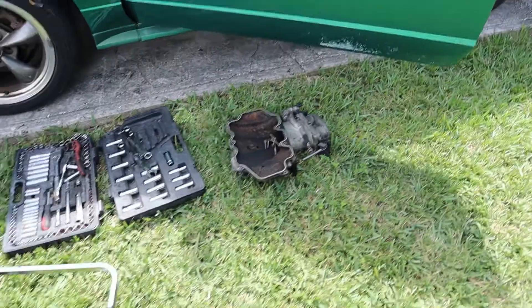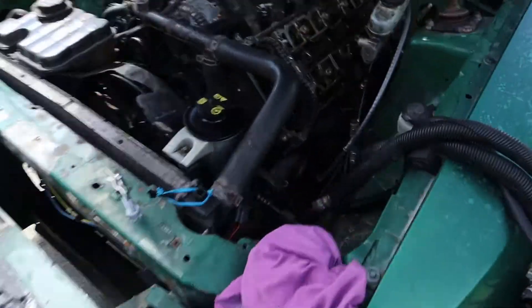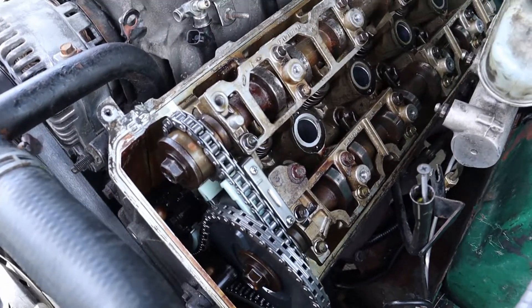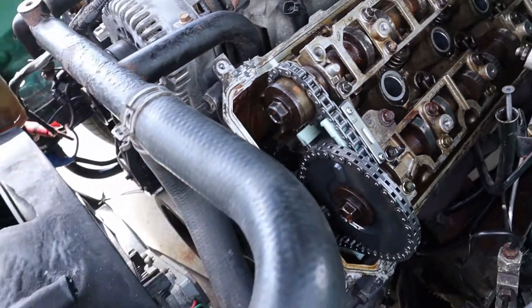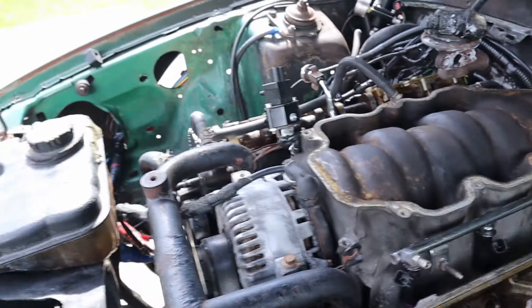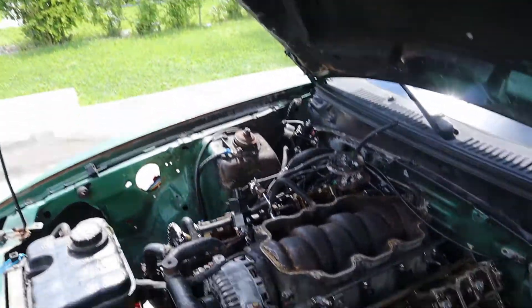The upper intake is off and the valve cover is off. Just like the other side, I really don't see anything bent, broken, or out of place in the head. So we now definitely know it's the bottom end.